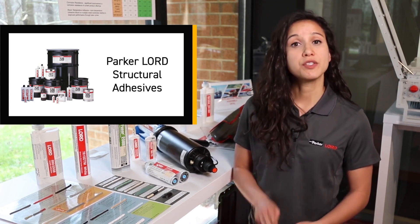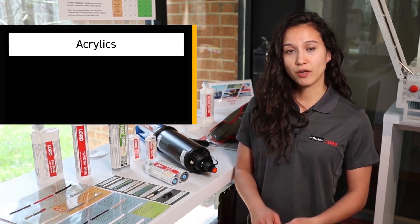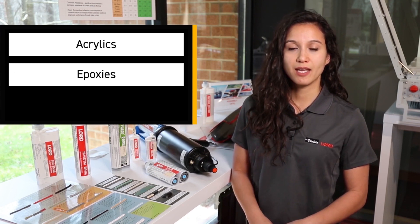Parker Lord offers three different chemistries to suit a wide variety of substrate combinations. These are acrylics, epoxies, and urethanes.